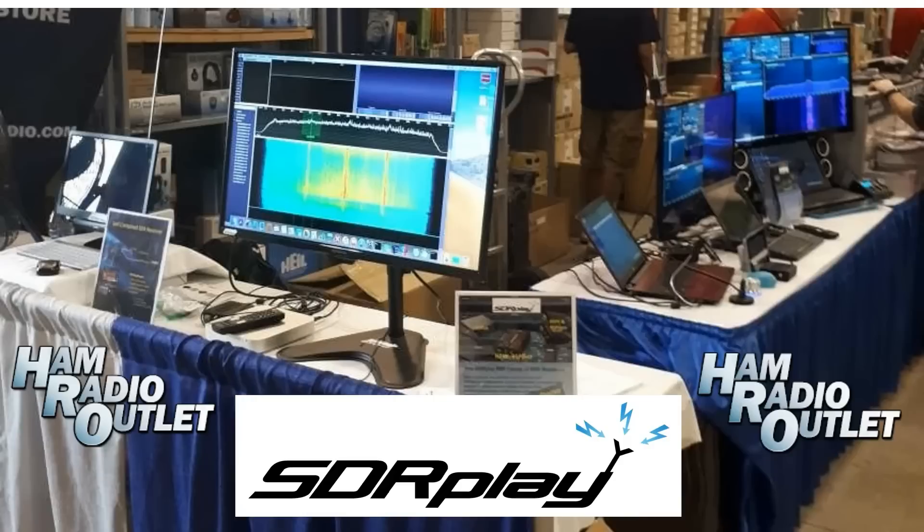This short clip shows the range of demos that we have set up, and we're looking forward to meeting SDR play customers old and new.